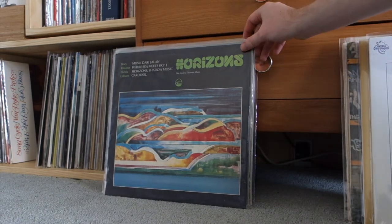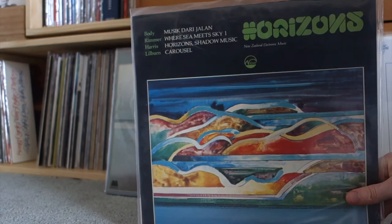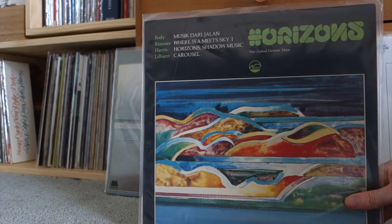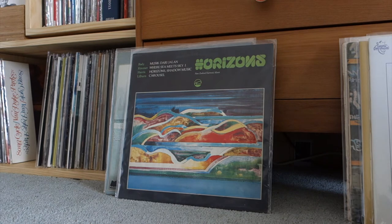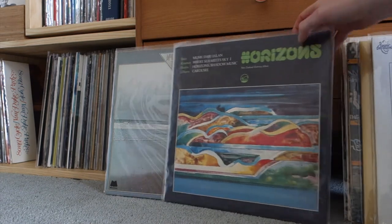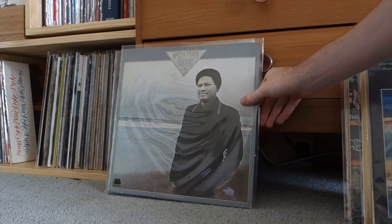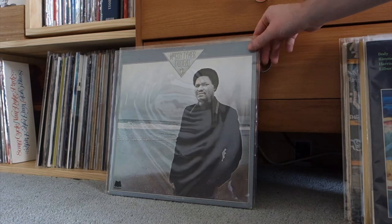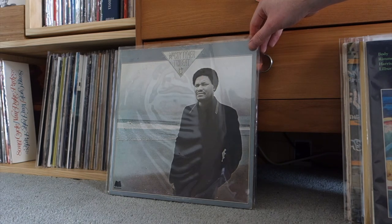Horizons — a seminal New Zealand electronic music record, especially for that electronic sound. Bleepy, bloopy, sort of in the same vein — not quite as great as Morton Subotnick or Edgar Varèse — but this is the New Zealand equivalent. Really interesting, though you've just got to be in the mood for it. Another McCoy Tyner — I probably have too many of these now, but every Milestone record by McCoy is brilliant. The one I really want to get is Atlantis because it's got Azar Lawrence on it — a killer, underrated saxophone player.